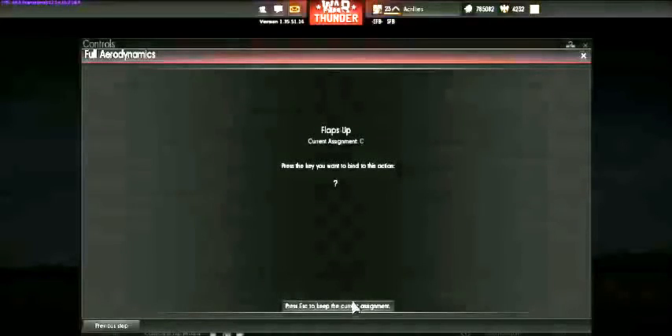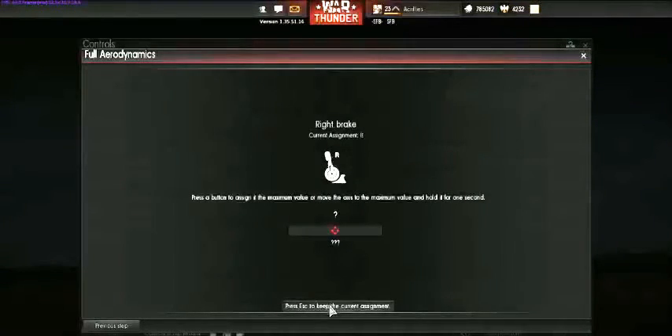Flaps up will cycle through — when you hit flaps up with landing flaps on, it'll go to combat, then up. Flaps down will go from up to combat to landing. It's a lot more work, so just use the F key like I showed you on the first page and you can skip all that.